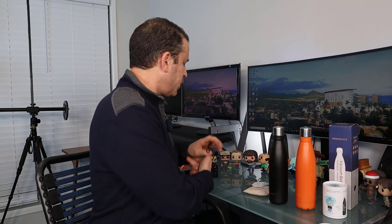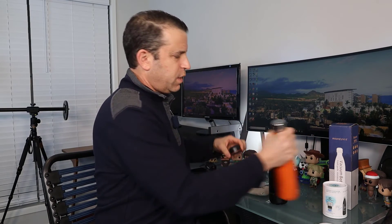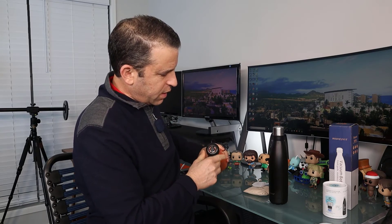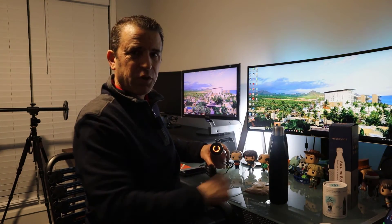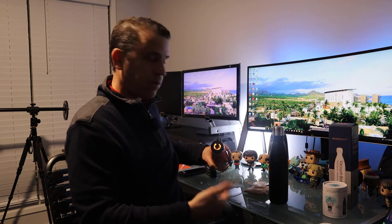The last part I want to share is charging the device. You just put the charger right on the cap, and it turns an orange color when it is charging. I found with the first version it was a little trickier to get it to sit right, but with this version it sits on perfectly and you're good to go.